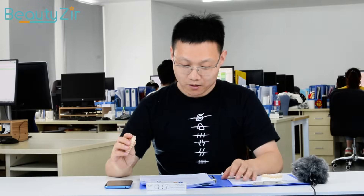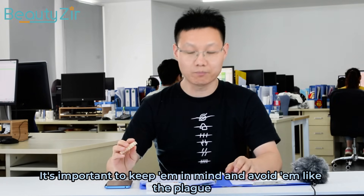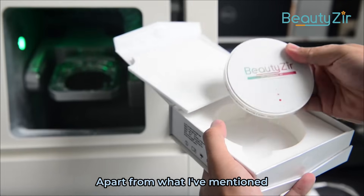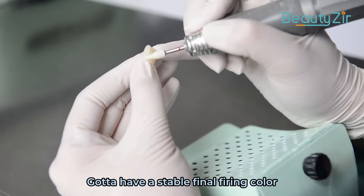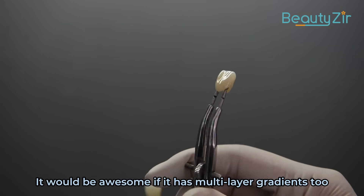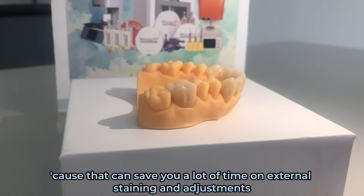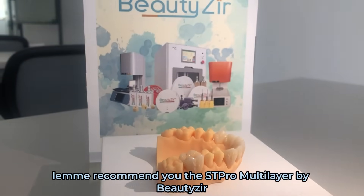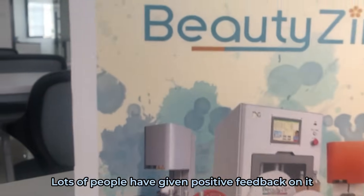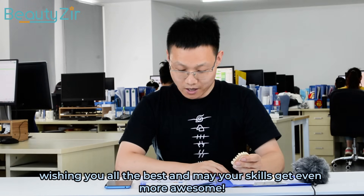Those mistakes mentioned earlier are pretty common in the manufacturing process of zirconia dentures. It's important to keep them in mind and avoid them. Apart from that, it's crucial to choose a high quality material with a stable final firing color. It would be awesome if it has a multi-layer gradient too, as that can save you a lot of time on external staining and adjustments. I'd recommend the ST Pro multi-layer zirconia — lots of people have given positive feedback on it.